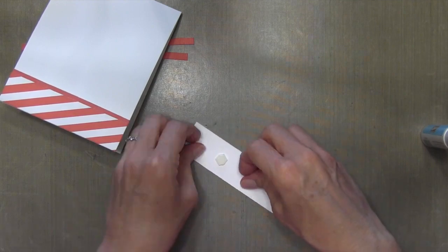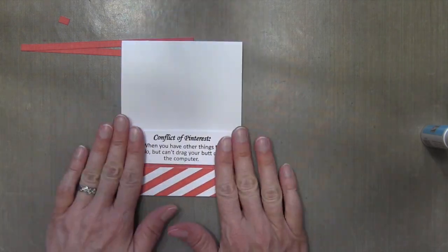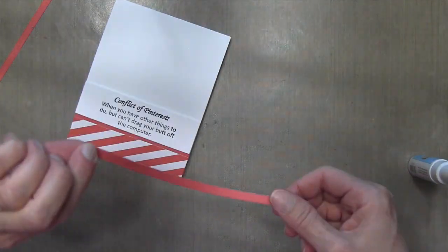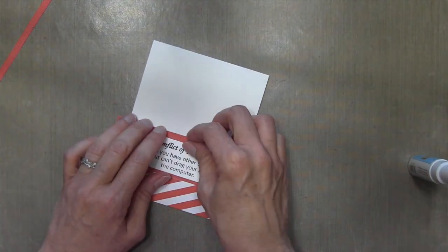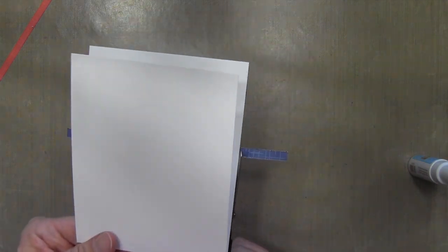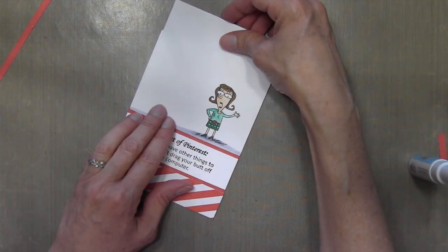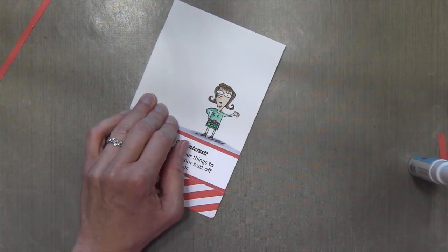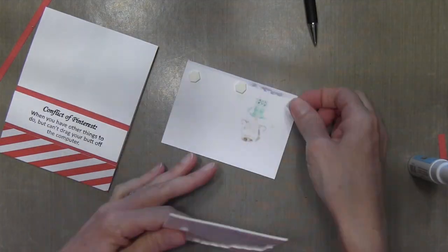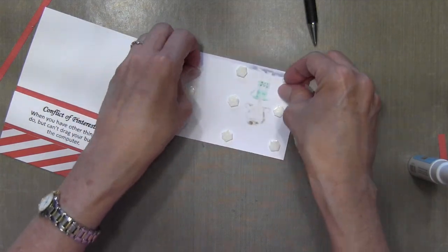My sentiment piece is going to be popped up also, partially covering that one-eighth strip. Then I'll add another one-eighth strip. This glue works really well for these small strips. Rather than adding a whole other layer and wasting the pattern paper, I try to be really frugal with my pattern paper. For the top piece, I figured out how large I would need it, trimmed it up, and added some foam dimensionals again, then I'll pop it up on the card.